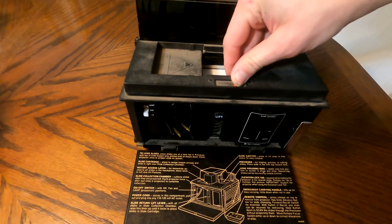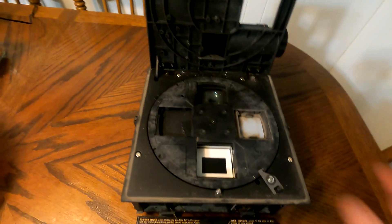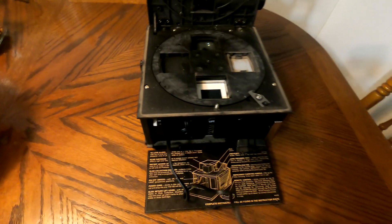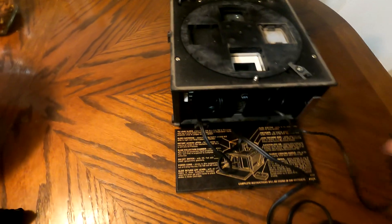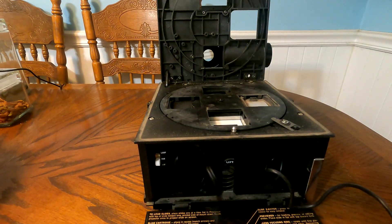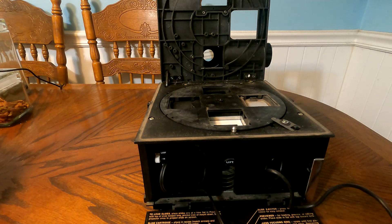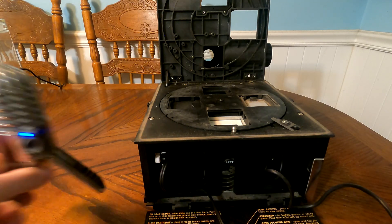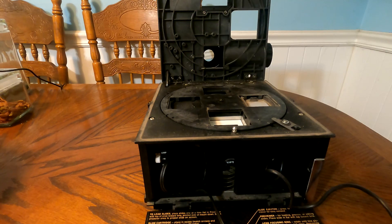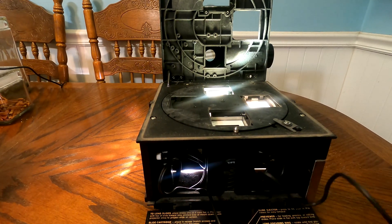This is a very unique slide projector. Let me push this to the side and lift this up to show you the inside. There's a little disc right here that rotates. Let me plug this in — there comes the remote control back out. You have to plug it in and I'll show you how this works. There's a fan — hopefully you can hear it — and here's the light. There we go, pretty bright.